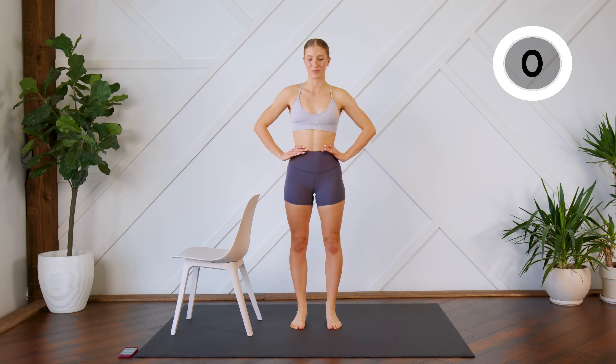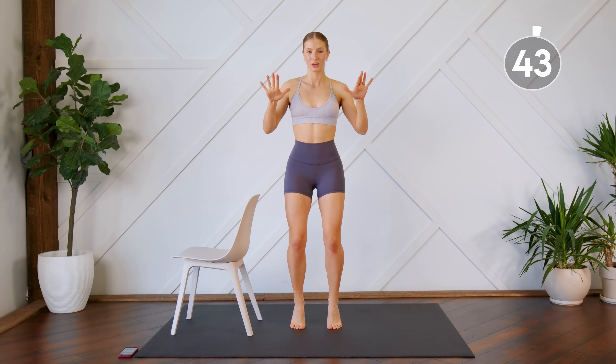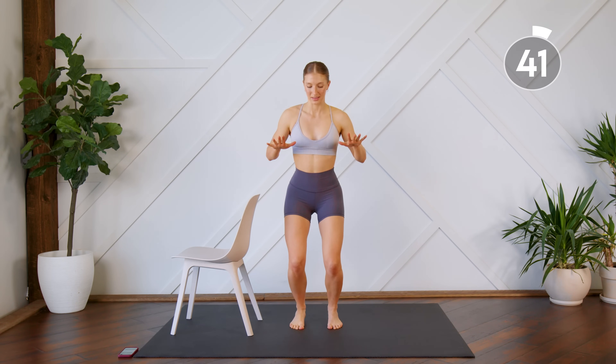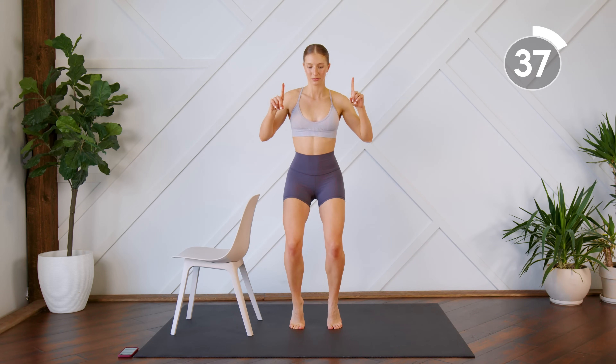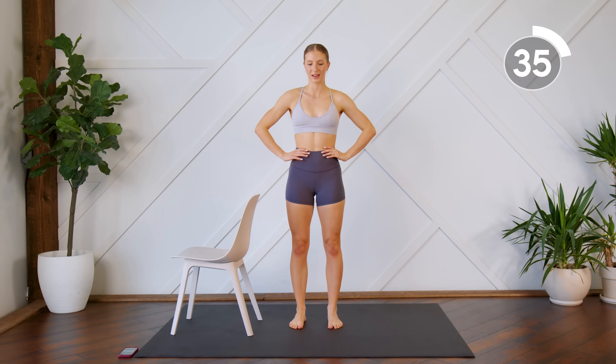We're going to do the same thing, except this time you're going to hold your rise, you're going to plié, then send the heels down to the floor, and stretch. Rise it up, plié, send the heels down, and stretch.